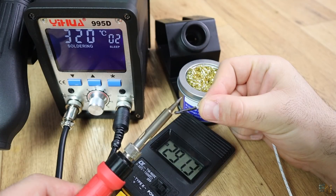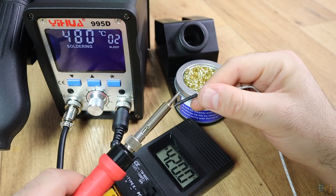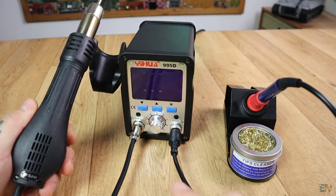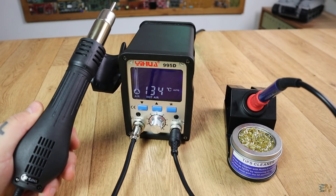I've used a thermocouple to test the real value. On the outside the measured value was always slightly below what's shown on the screen, but I could easily reach over 400 degrees. Now let's power the hot air gun — the ventilator sound will start.